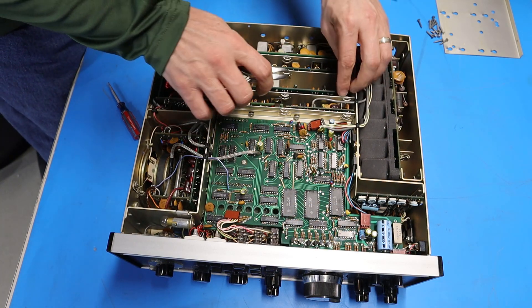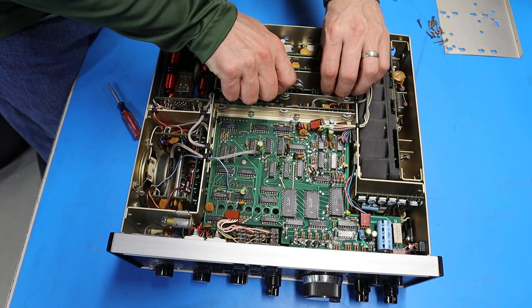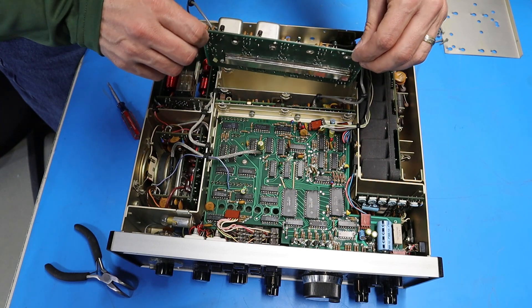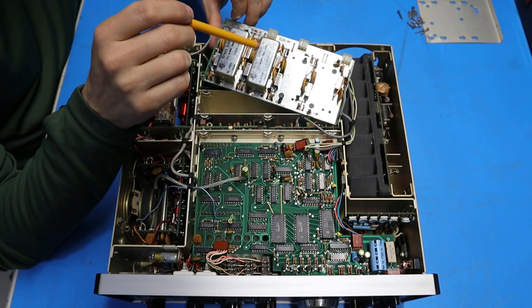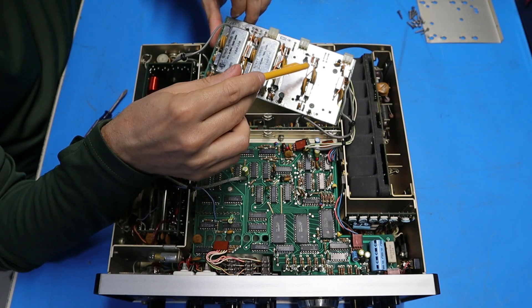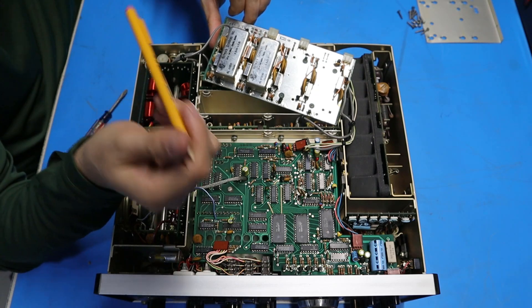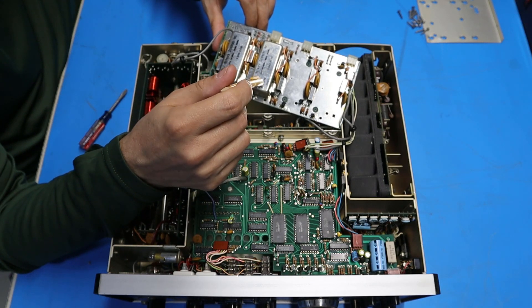I should be able to just pull this board out like a card in a computer, but there's not a lot of room to get my fingers in there, so I'm going to use pliers to help pull it up. I can see there's a wire or two attached to it, so I'll go carefully. What I found on the WB4HFN website is that there's a mod to this board that bypasses the filter slot and acts like an AM filter. I wasn't certain if that had been done to this radio, but as you can see it does have the actual filter. That's a good thing because these AM filters are somewhat rare and hard to find.